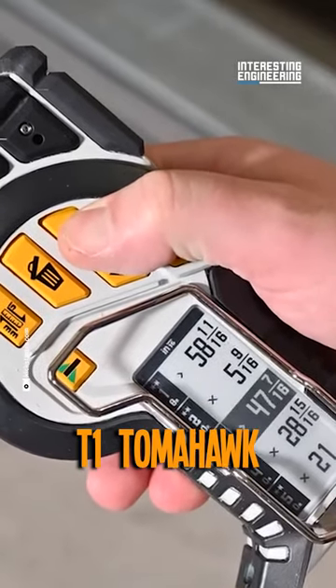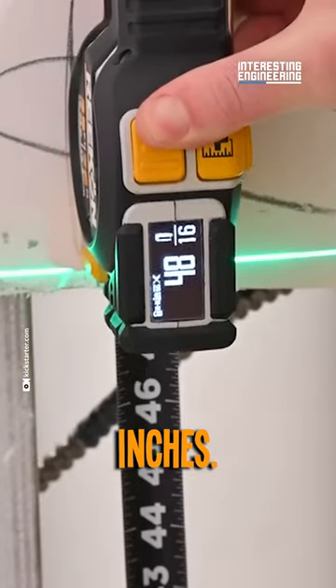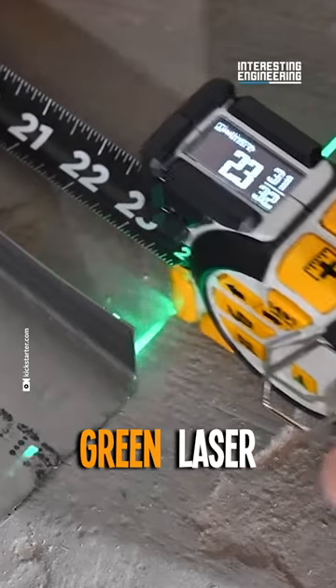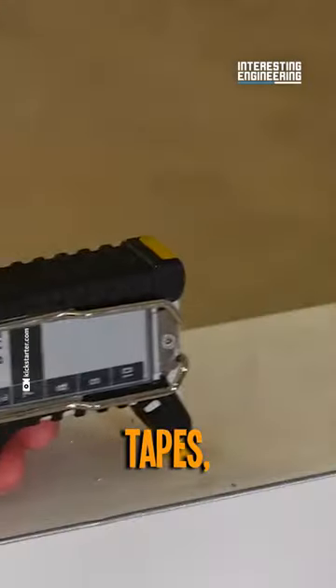T1 Tomahawk is a professional digital tape measure that holds accuracies beyond 0.02 inches. It has a green laser that can be used both for aligning and targeting. Unlike analog tapes,